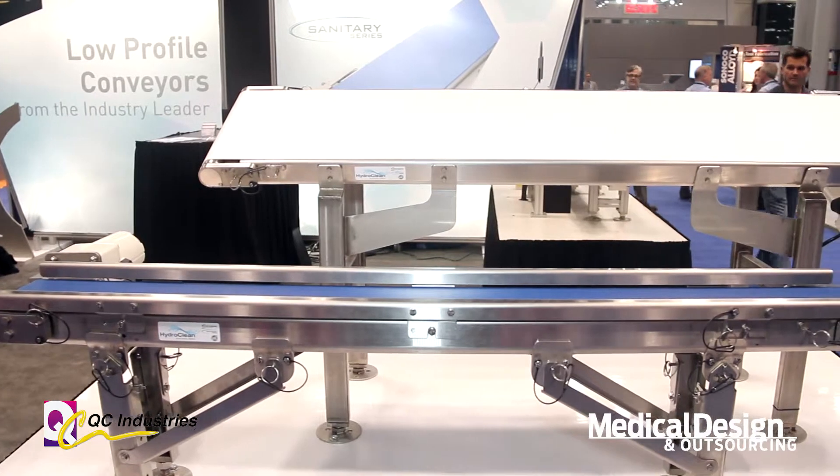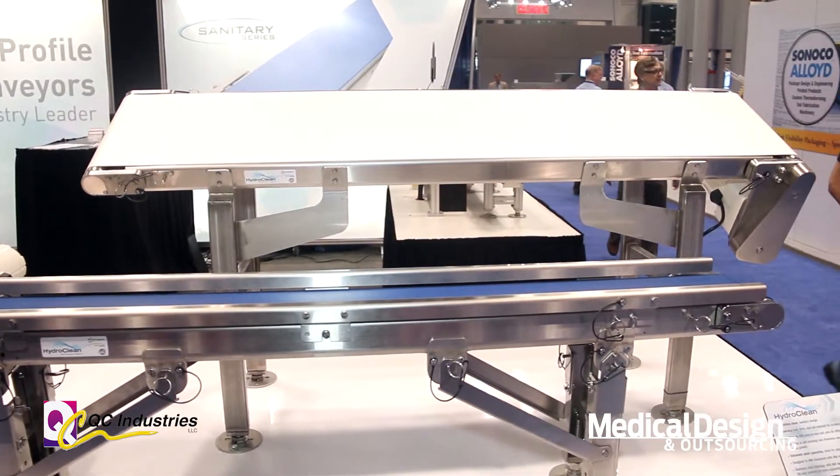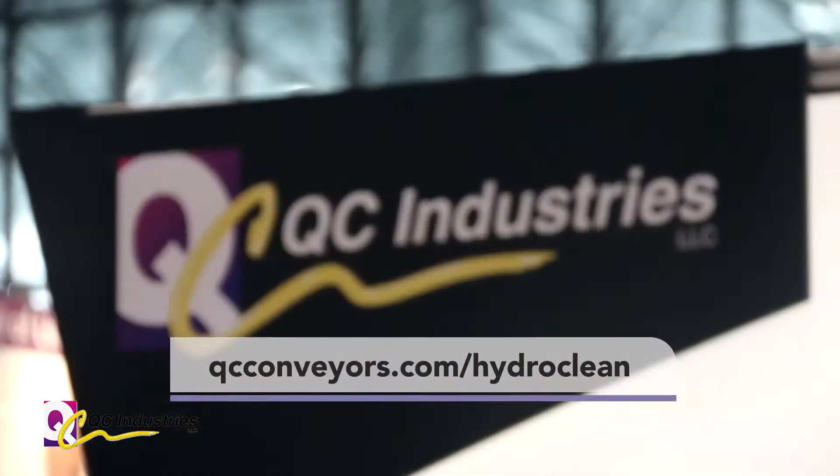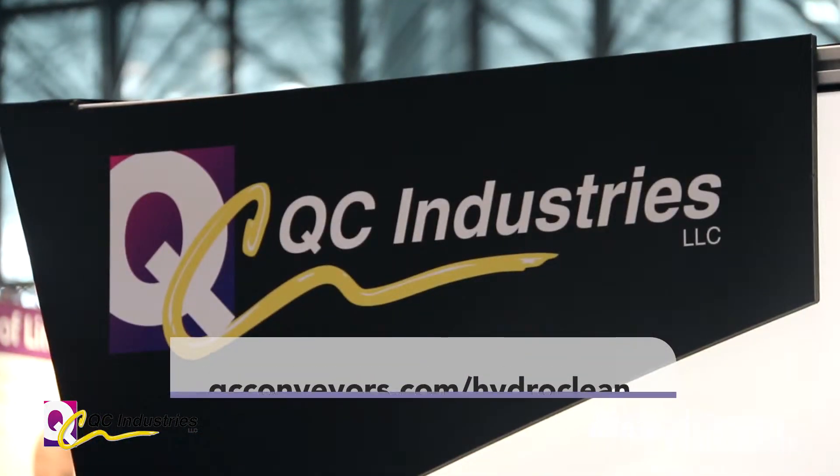It's all 304 stainless steel frame, great for wash-down environments and food applications. For more information you can visit us online at qcconveyors.com/hydroclean. Thank you.